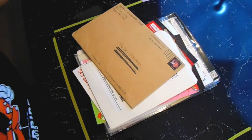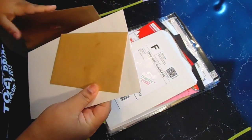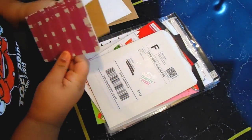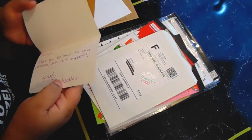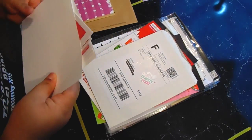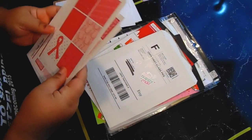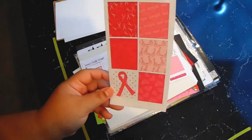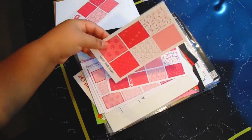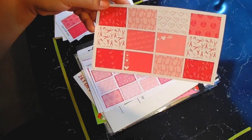Next thing is from Kenzie Doodle Designs — I ordered this a while ago, and it was for breast cancer awareness. She sends a little card and I love her packaging, the brown packaging is really nice. It comes with full box stickers — tons of them — so there's one sheet, here's another, and then some half boxes.